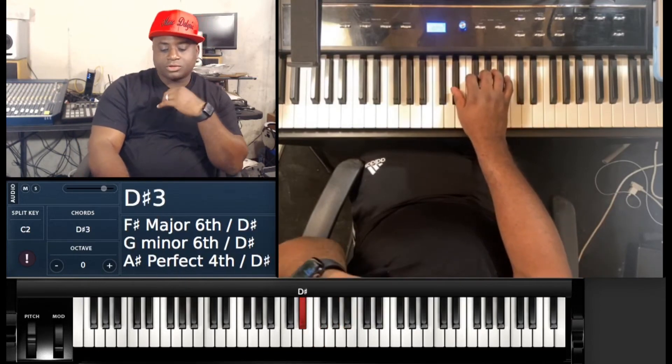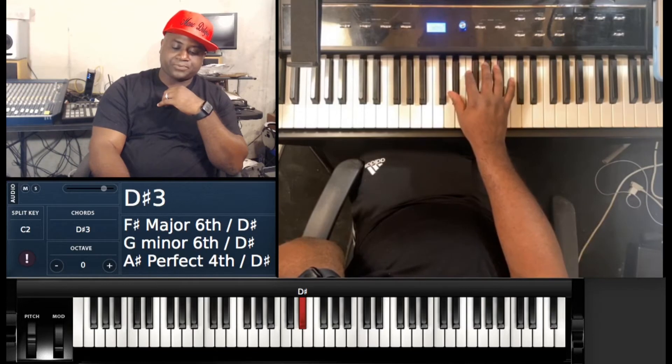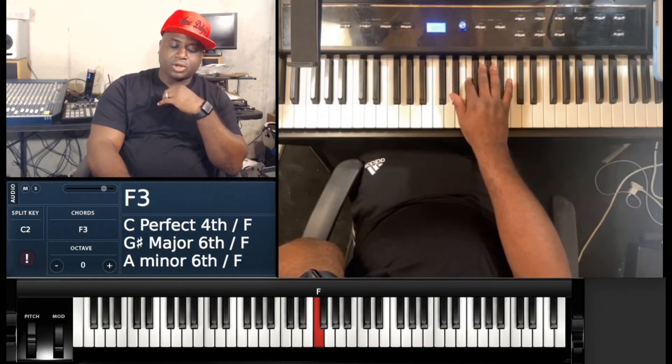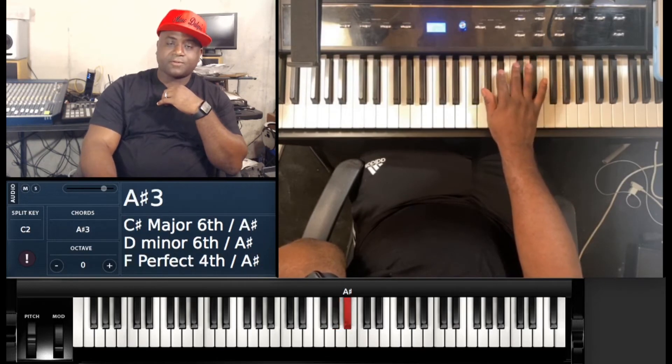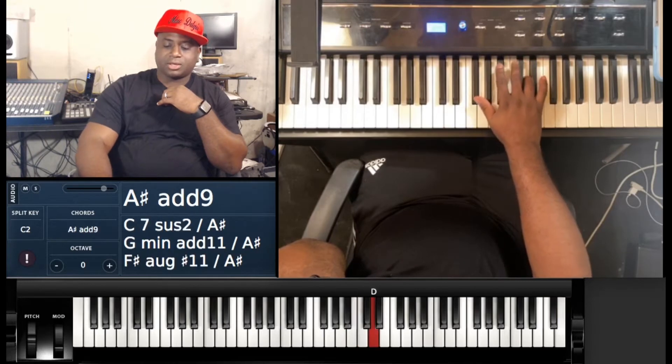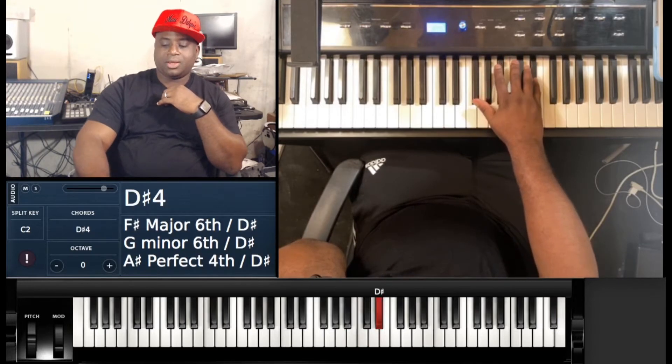With the right hand, you're gonna have thumb on E-flat, first finger on F, middle on G, thumb on A-flat, first on B-flat, middle on C, ring on D, back to E-flat.